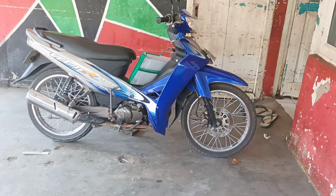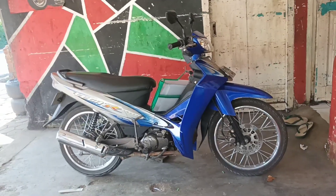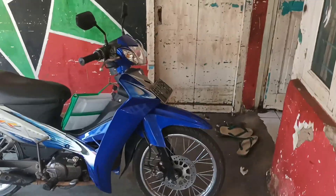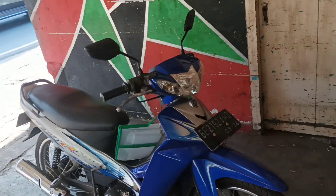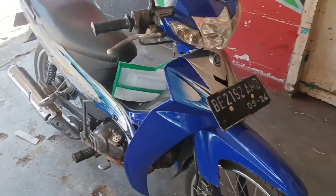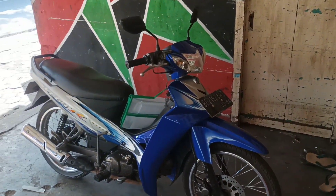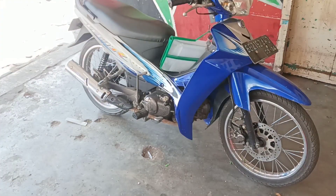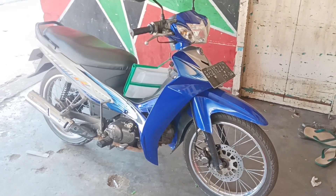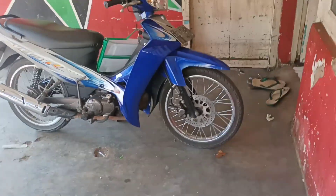Ini masih kotor karena dia lagi nyampus, mampir ke bengkel. Jadi kita sekalian review. Kemarin teman-teman tanya lanjut, nah ini lanjutnya langsung jadi. Harga perjualnya juga masih lumayan. Ini untuk Yamaha Vega R New 2006, ini terjual dengan harga hampir 7 juta alias 37 juta - 7 juta.